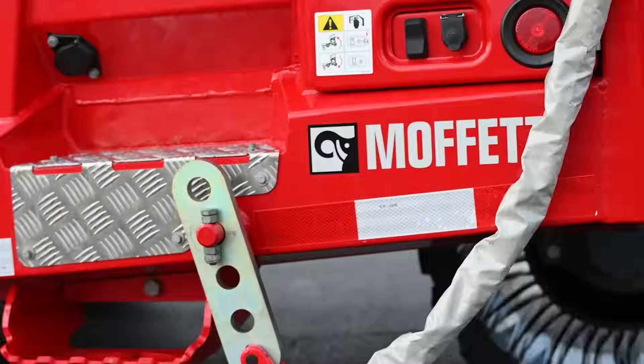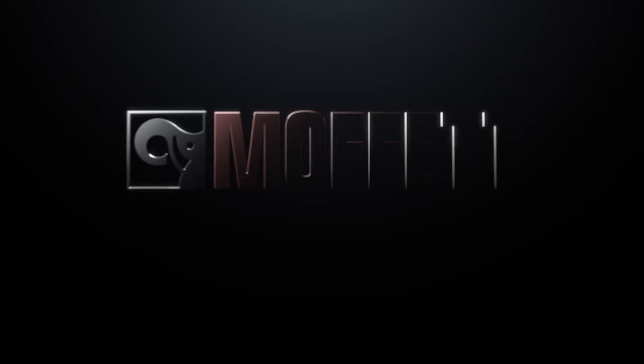Contact your local HIAB U.S. sales representative to learn more.